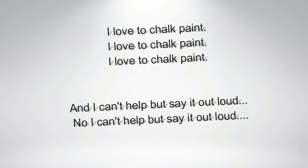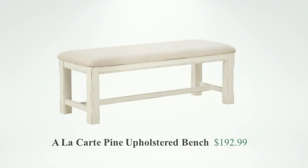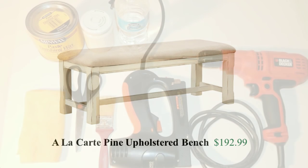Let me clarify — I am not the originator of this idea. I simply went to my closet, found some old fabric as well as some old chalk paint, and as you guys know, I love to chalk paint. After finding a lovely bench on Overstock.com for basically $193, I received my validation and proceeded forward with my plan.